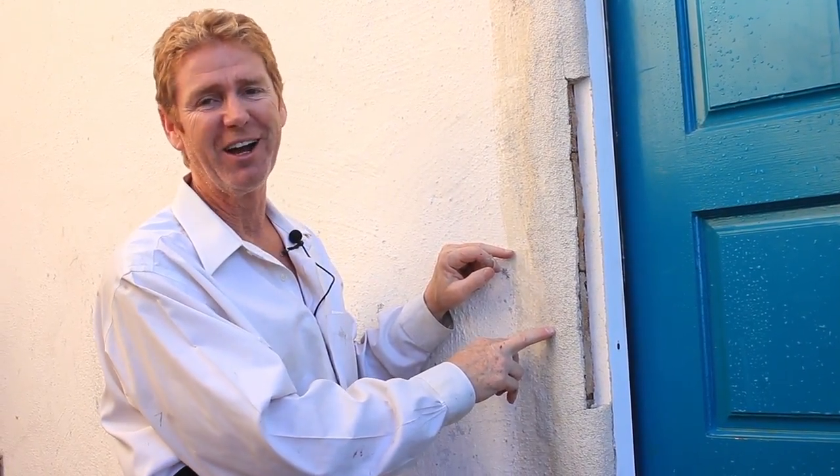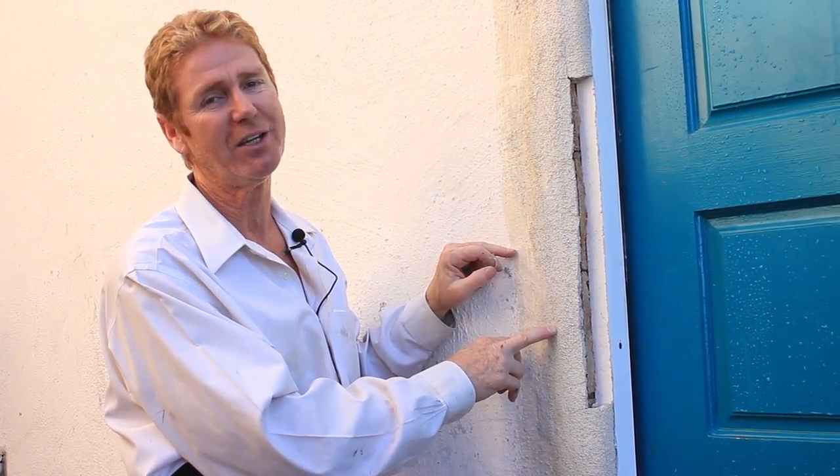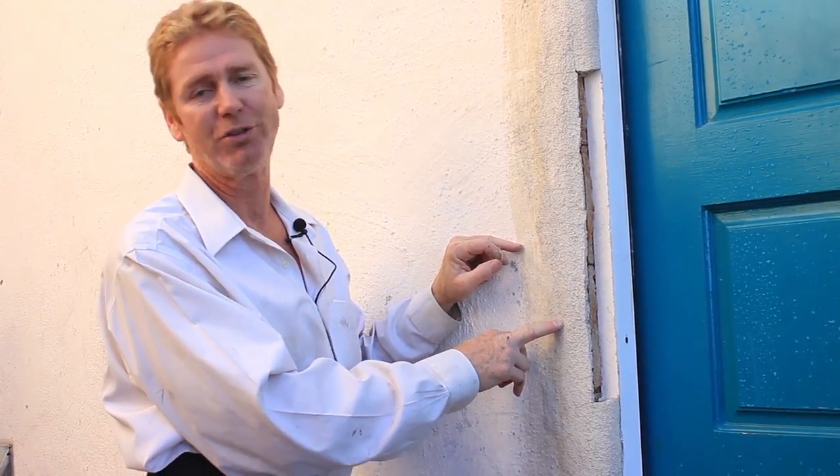Anyhow, my name is Kirk. I'm with Kirk Giordano Plastering. We thank you for watching, and as usual, we'll see you guys on the next one.